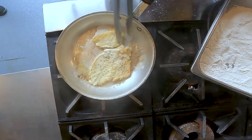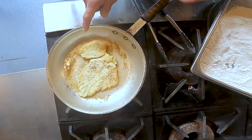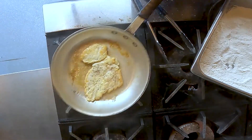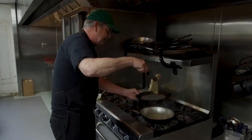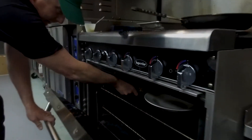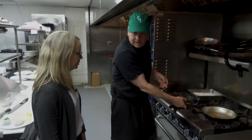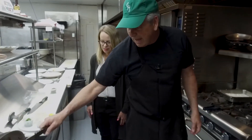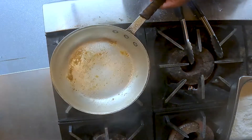We sauté this, get some color on it. All those little brown bits in there — that's what's going to become the sauce. Then we take the chicken and finish it in a hot oven. The next step is we have to deglaze this pan, so first thing I want to do is pour off some of this fat, keeping the brown bits. We want to keep all the goodness in there.